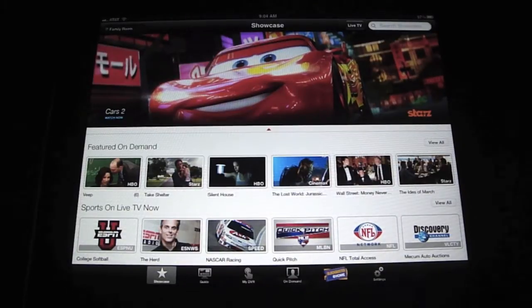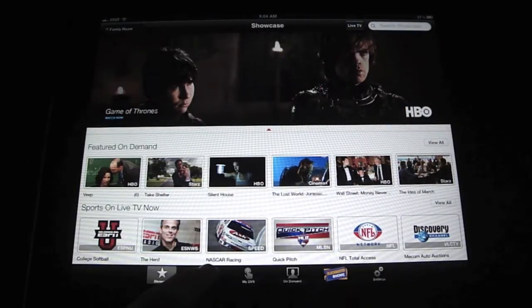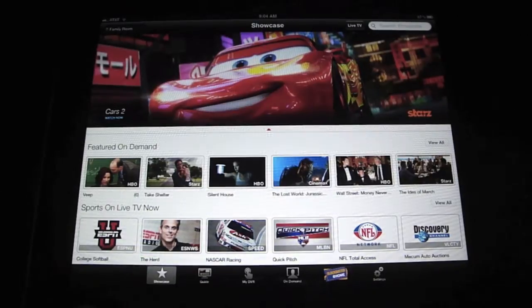So you open up the app and it goes straight into your showcase items — the shows featured on demand and sports that are live right now. This is live TV, so if there's a sport on, you can watch it live with everybody else.